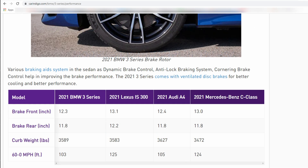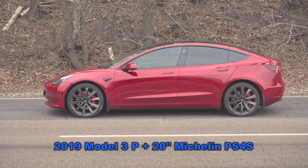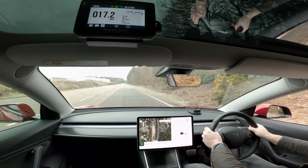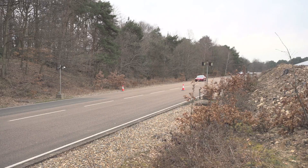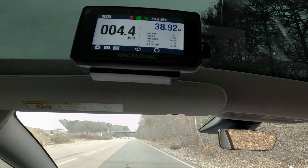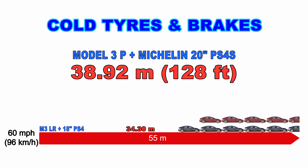Comparing with US testing data, the BMW 3 Series came out at 103 feet and the Mercedes-Benz C-Class at 124 feet, so our 112-foot result is fairly typical for this size and weight of car. Next up is the 2019 Model 3 Performance with standard 20-inch Michelin Pilot Sport 4S tires — these are the ones fitted before Tesla switched to Pirellis. The Performance supposedly has better brakes than the Long Range, but the result is 38.92 meters — 128 feet — which is surprisingly longer.